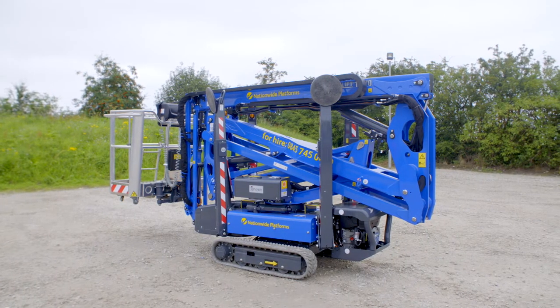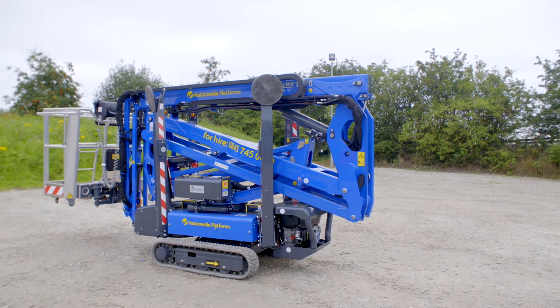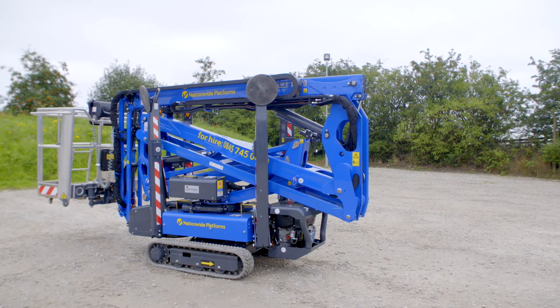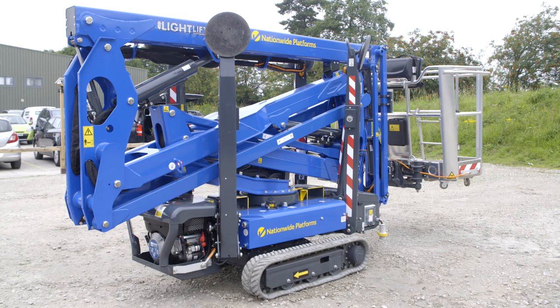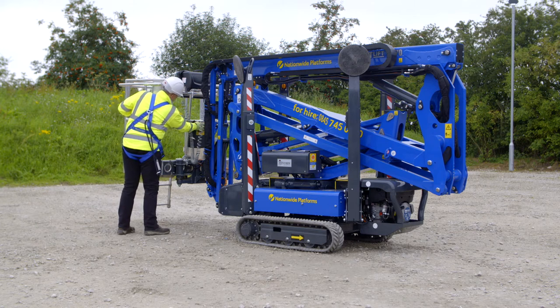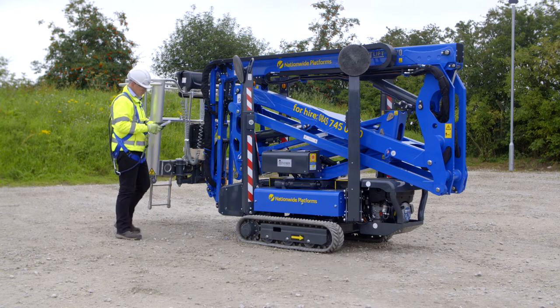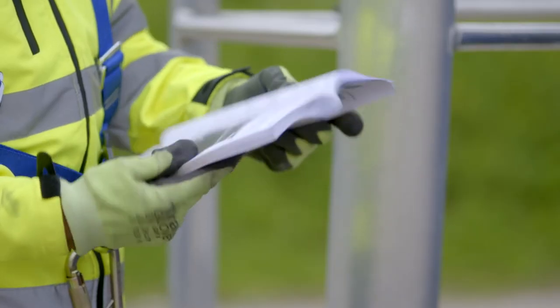This familiarisation video has been developed to help trained operators of Powered Access Equipment understand the general safety and operating features of this machine. Whilst every effort is made to ensure the information provided is accurate and up-to-date, Nationwide Platforms accepts no liability for reliance on the contents of this video, which has been produced for guidance only. It is not intended to replace the manufacturer's manual.